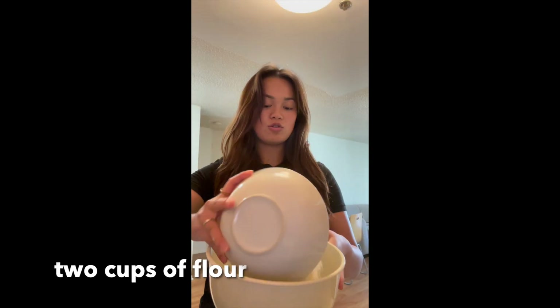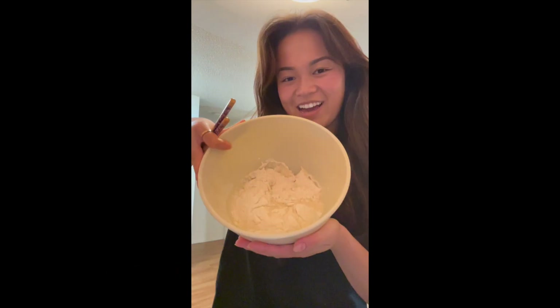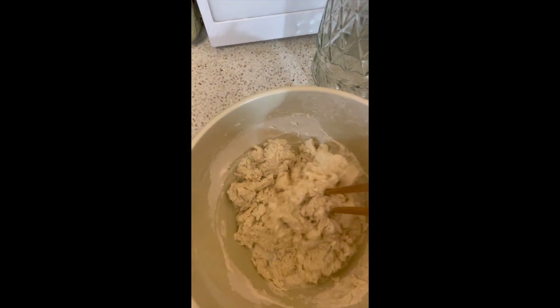Come make some noodles with me. In a good medium-sized bowl, plop in two cups of flour, add one teaspoon of salt, and add one third cup of water to create a rough dough. A rough dough should be kind of flaky and not fully mixed through.